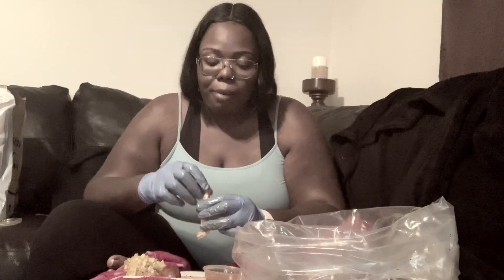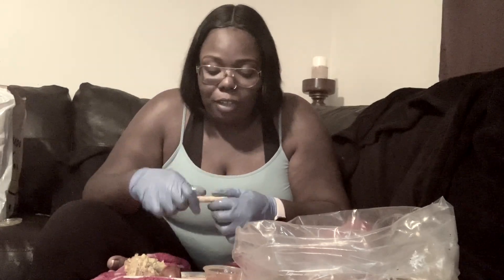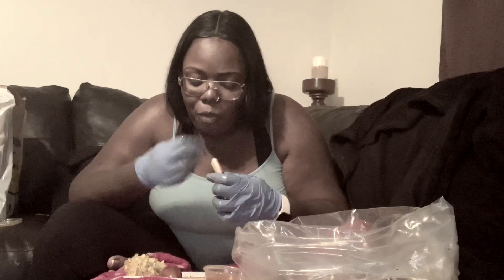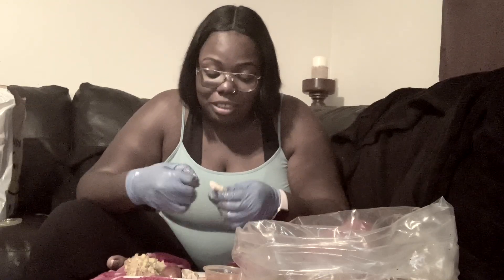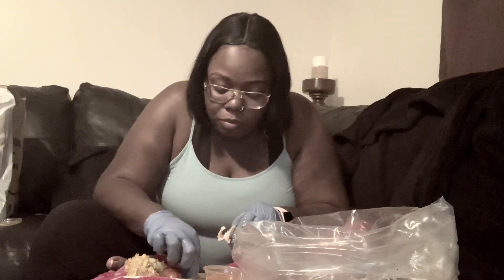Sometimes when you boil your crab legs they get kind of soft, so it's hard to break them. I know a lot of people say oh my god, don't use your teeth — but I get in there, okay? I get in there because I need every piece of meat. No meat left behind. My family calls me the crab cracking queen because I don't play games.